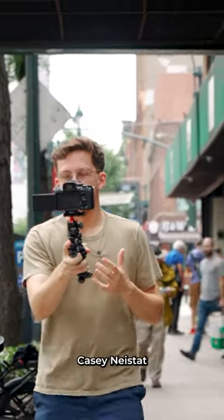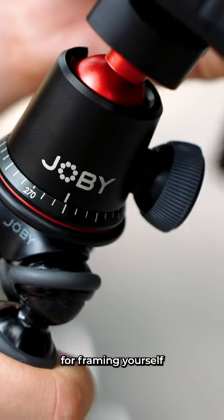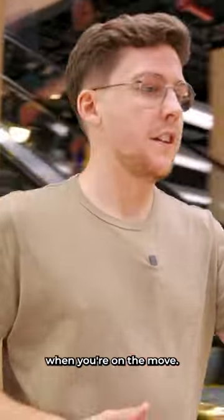First off, you can channel your inner Casey Neistat and use it as a vlogging tripod. Having the extra reach is perfect for framing yourself in your vlogging setup, and it's easy to carry around when you're on the move.